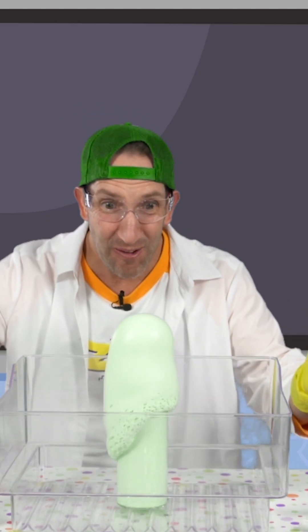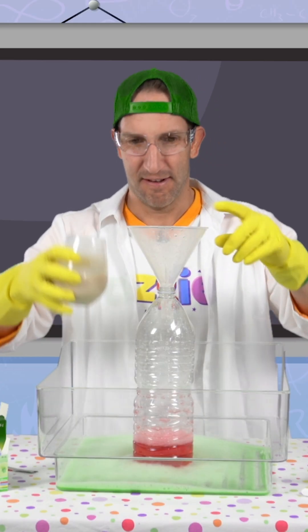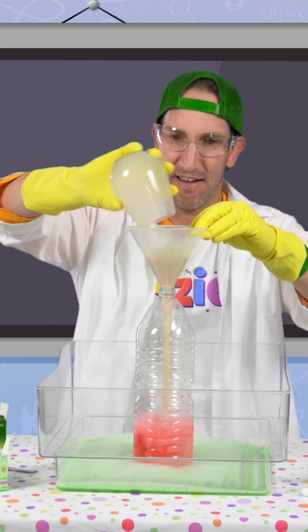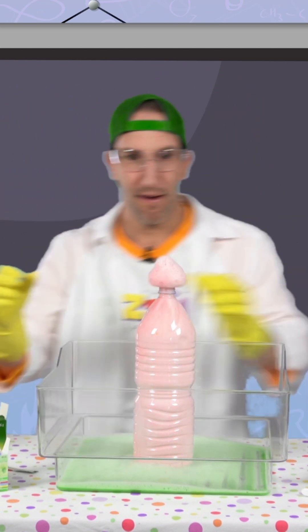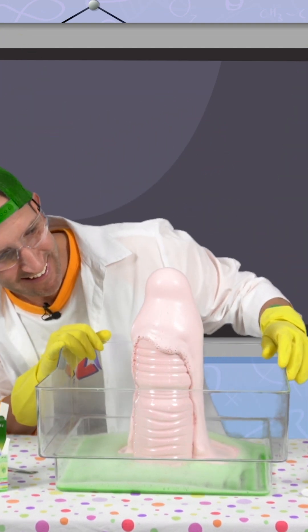Whoa! Look at that! Oh, my goodness! Ready? Three, two, one. Woo!